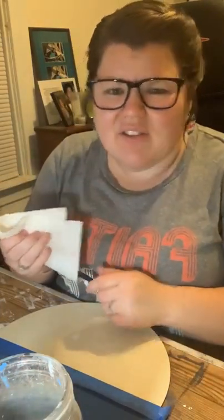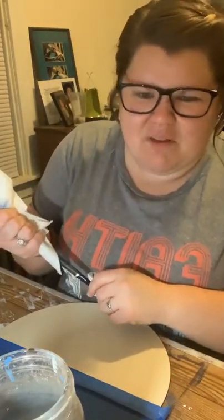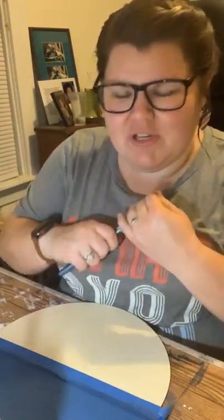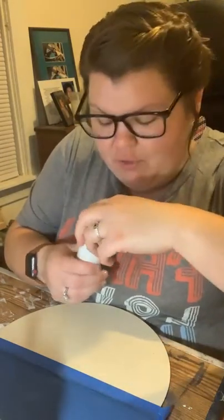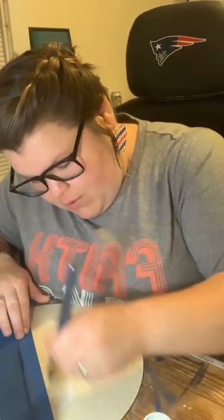I got a couple of things — I tried them on in the store and I was like 'these are great,' then got home and tried them on and I'm like 'why did I get this?' There are times you can rock it, but sometimes things just aren't you. There was a dress I got that just wasn't me. I'm going to use a different paintbrush — the blue is not coming off and I don't want that in my white.